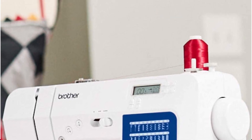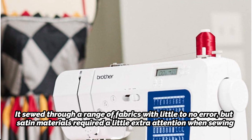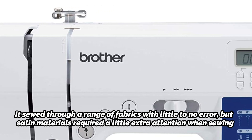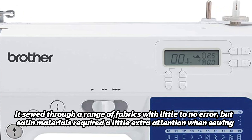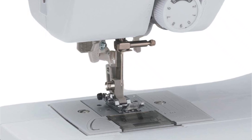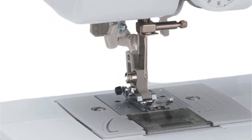GH professionals found it simple to thread, swap out the presser foot, and modify the speed during lab examinations. It sewed through a range of fabrics with little to no error, but satin materials required a little extra attention. The thread holder may initially appear short, however GH analysts point out that its height may be adjusted. To get you started on your sewing journey, it comes with 10 different presser feet and numerous bobbins. Users may work on larger items, such as quilts, thanks to a larger workspace with expanded breadth in the needle-to-arm space.